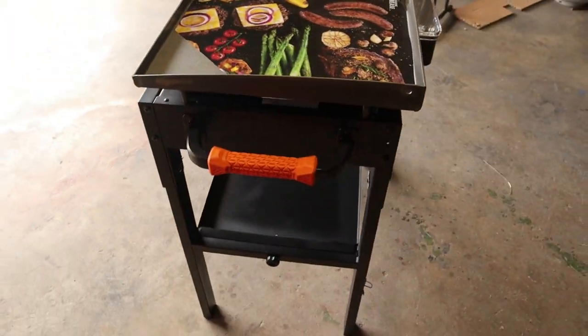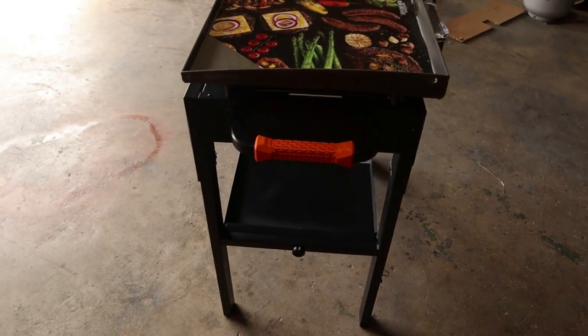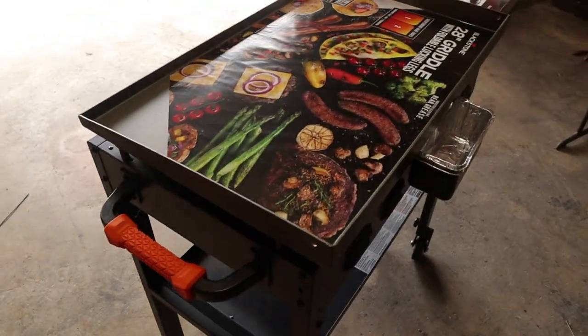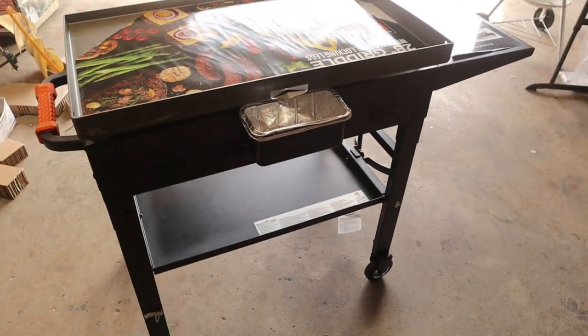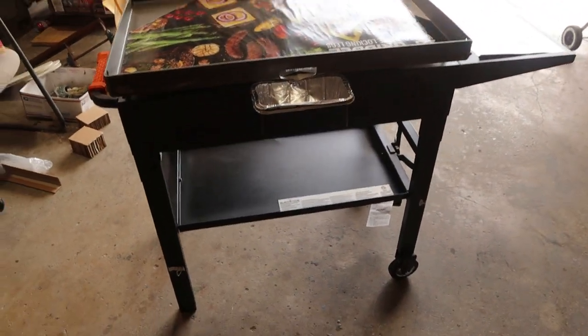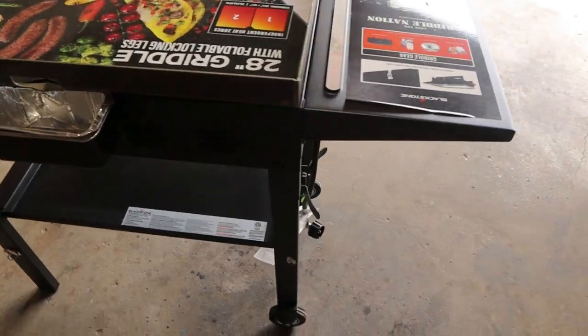I'm a little amazed — it's not real heavy duty. However, I believe it'll do the job I need it to do. I'm not doing any commercial cooking, more backyard cooking than anything.